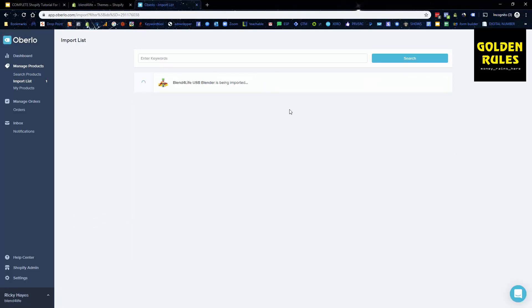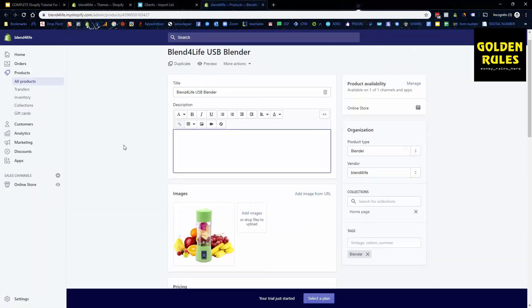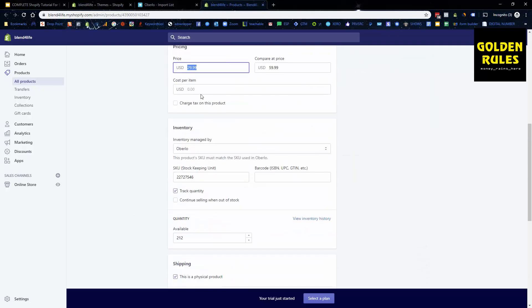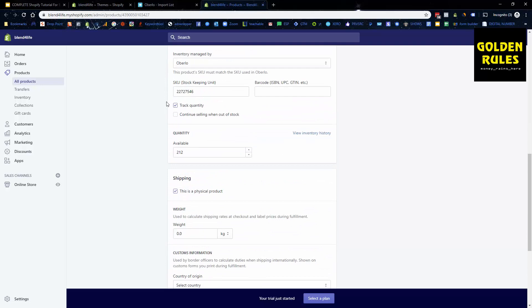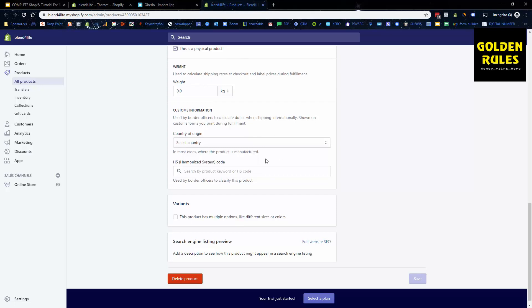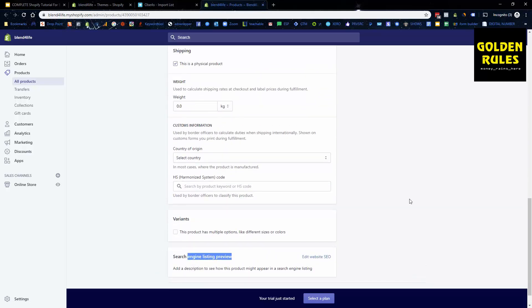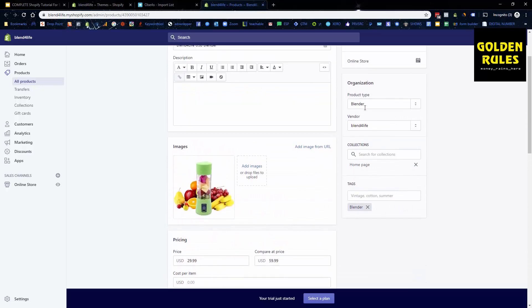The product is now importing into our store. We can go Edit the Product in Shopify. We have our title, price, and compare-at price. We can put the cost per item — say six dollars per unit — and inventory is managed by Oberlo. We don't want to continue selling when out of stock as that can cause inventory problems. We're not worried about weight, country of origin, or SEO listing options right now. We have the product type, vendor, and tags for blender set up.